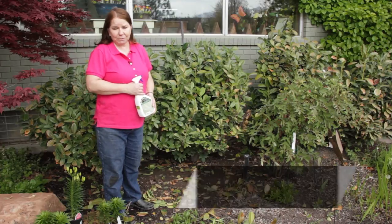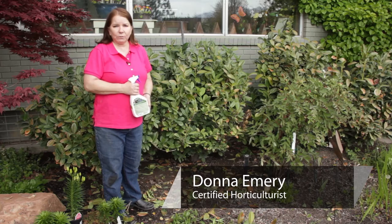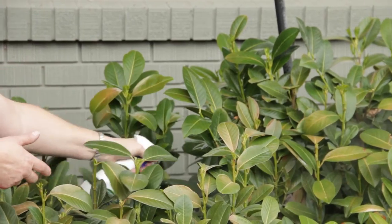Hello, I'm Donna Emery from Glover Nursery in West Jordan, Utah. How do you prevent powdery mildew on evergreen shrubs?